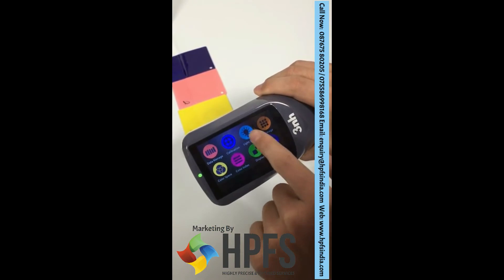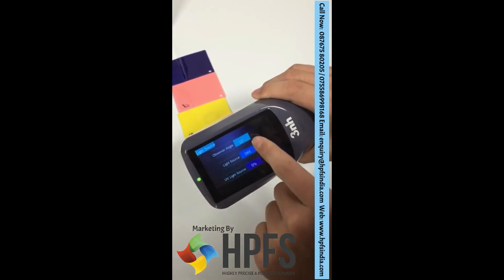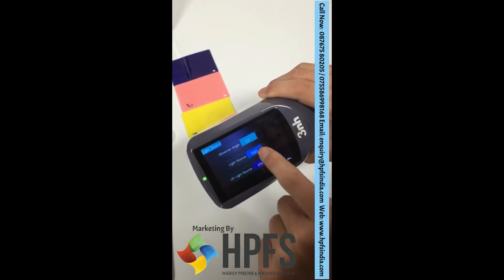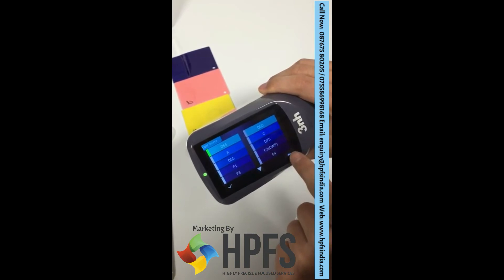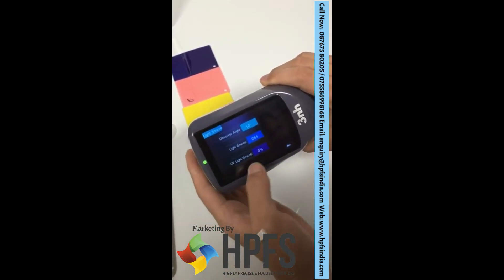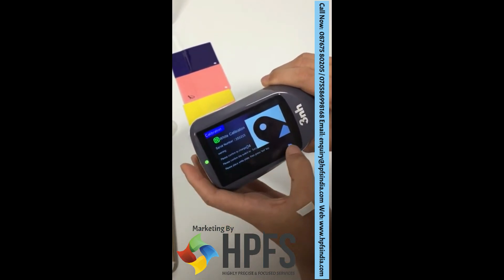Calibration. Light source. Observer angle — you can change the observer angle between 10 degree and 2 degree. Different light sources are available here. UV light source: calibration is needed every time you turn the UV light source on or off.